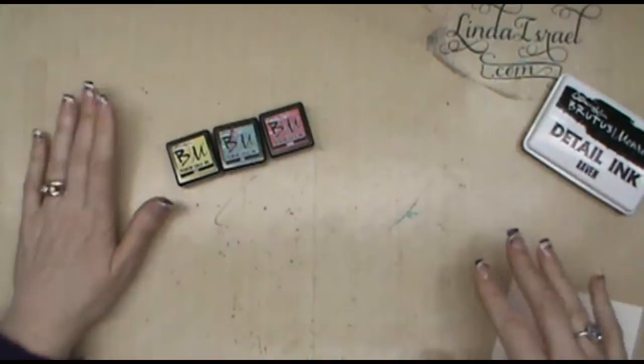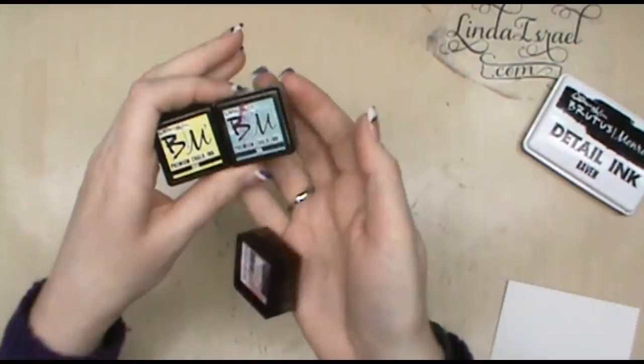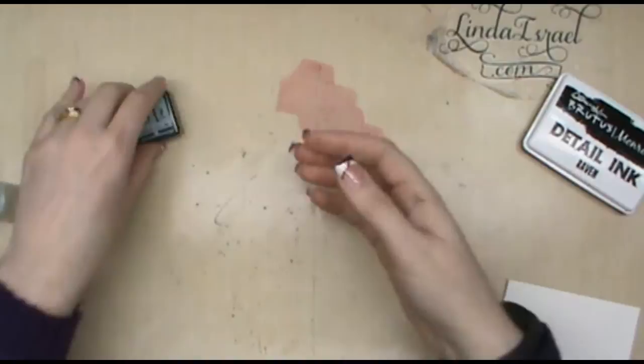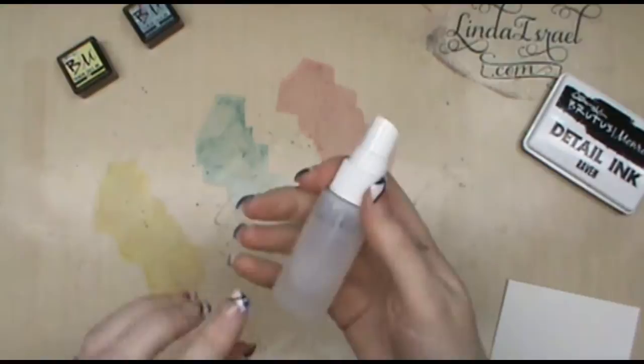The surface I have here is one of the Ranger craft sheets — it covers the whole desk. I've got the Brutus Monroe premium chalk ink, which is going to be renamed as 'to-be surface inks' — that's the new name. I'm going to take my ink and do something that most people don't really know to do: just smash it down onto the surface in a couple of little swipes. I've got the rose, sea, and zest here.